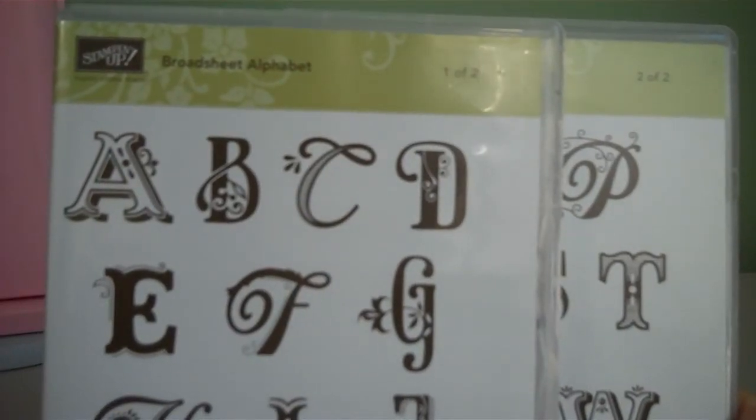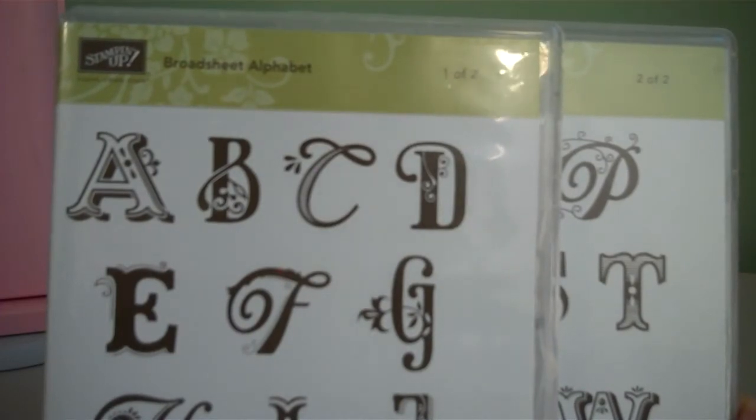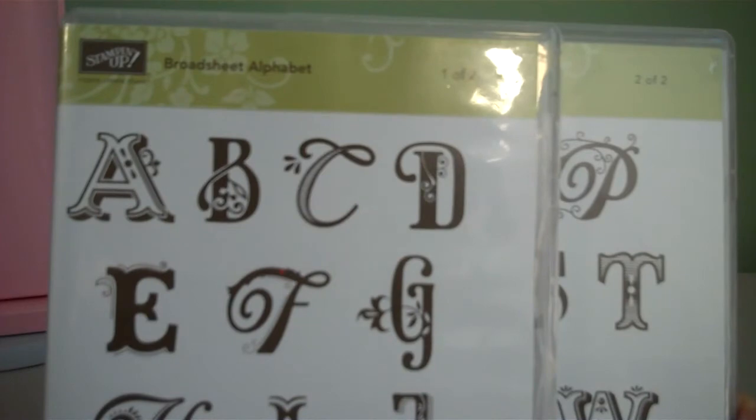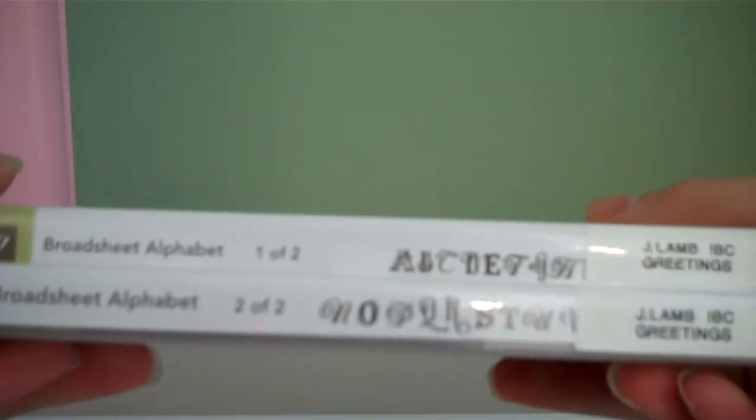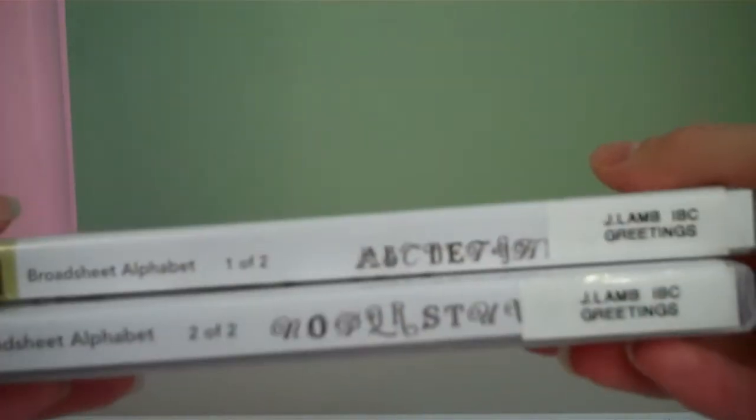Hi everybody, this is Jessica Lam and thank you for coming to my YouTube channel, Jessica Lam Stamps. Today I'm going to show you how to assemble Stampin' Up clear mount stamp sets. These are super cool. They come in these thin containers, sort of like CD containers.